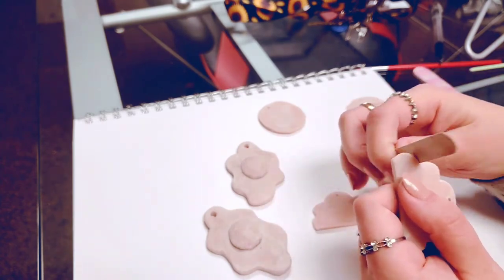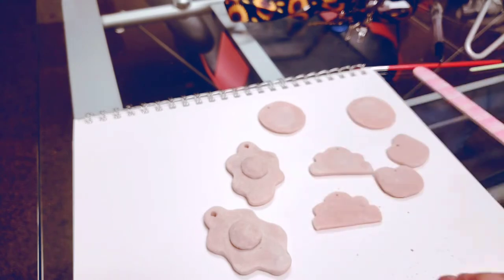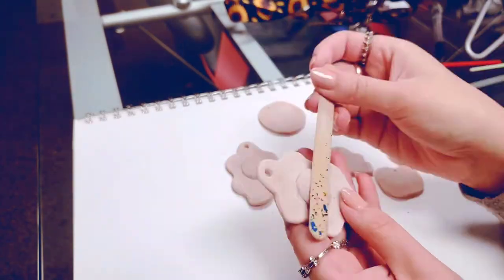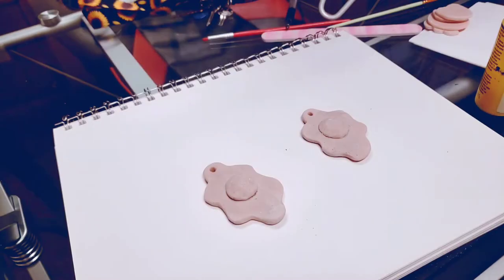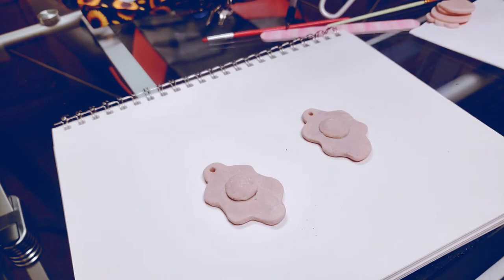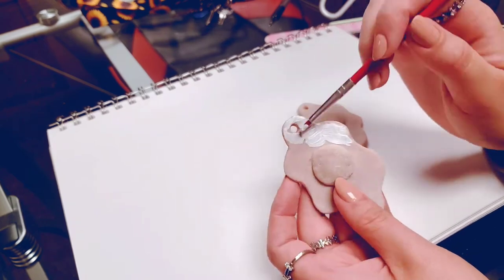Just go along the edges and smooth everything out so the paint is going to lay flat. You want to make sure that in the sculpting phase you are smoothing things out nicely so you don't have to spend forever sanding everything down.